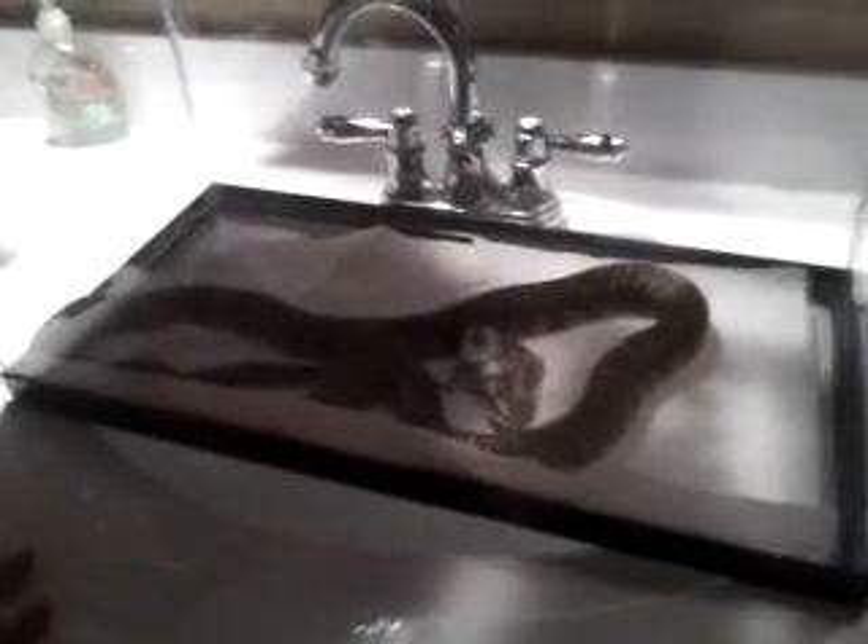This is my Florida king snake. It's like four feet long or something. I haven't measured it yet. I just got all these yesterday.